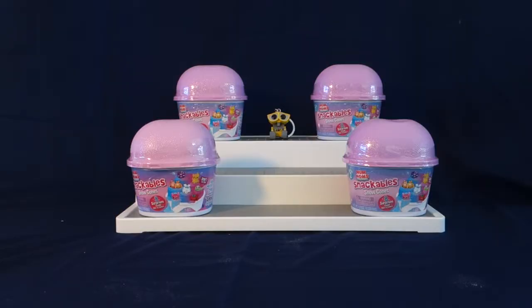Hello everyone and welcome back to another episode of WALL-E's World of Toys. If you're new, welcome. Please make sure to hit that red subscribe button down below and turn on the gray notification bell so you won't miss a video.